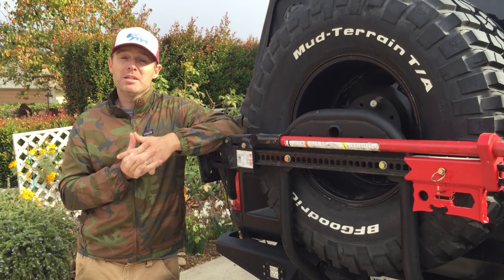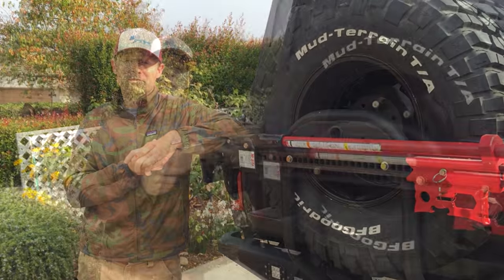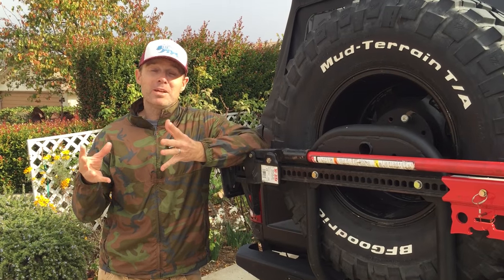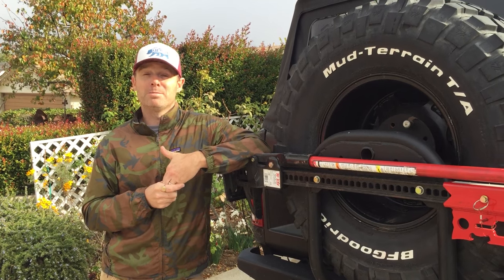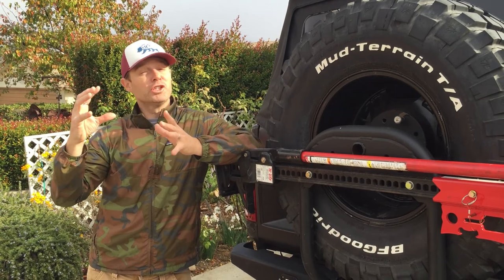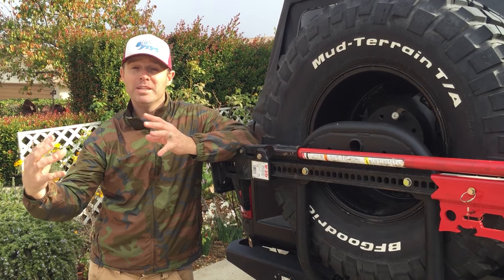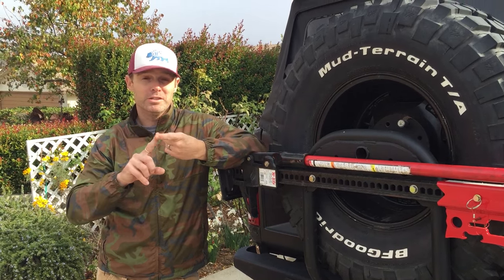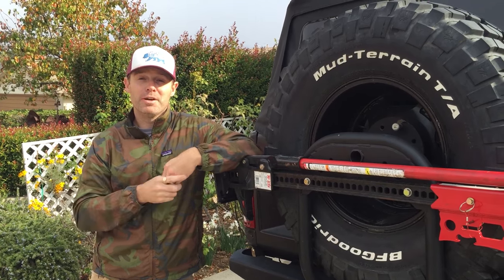Axle wrap is caused by several things: torque, high towing load, or power. In addition to wrapping up the axle in the springs, axle wrap can also lead to catastrophic failure of a lot of expensive parts on your truck. As the axle pivots up, it's going to change the pinion angle and the U-joint angle in your drive lines. It's going to stretch the springs. It can lead to breakage of U-joints, U-bolts, pinion, drive shaft — the list goes on and on.